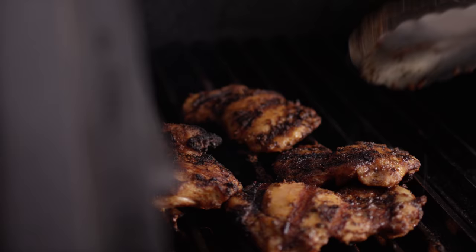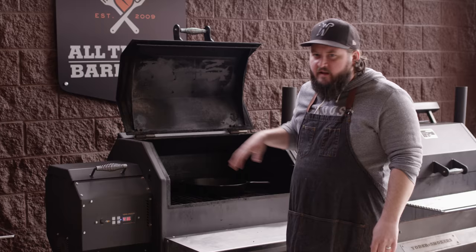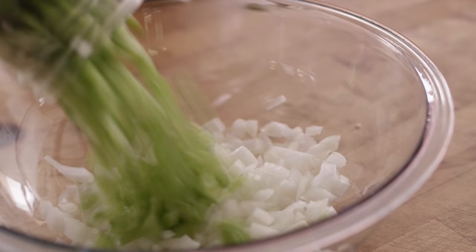The chicken's looking really nice now — great color on both sides. I'm not worried about the internal temperature right now because this is gonna cook for a while longer in the skillet. Now that the chicken's off the grill, I'm gonna turn this down to 400 degrees, which is where we're gonna finish the cook.